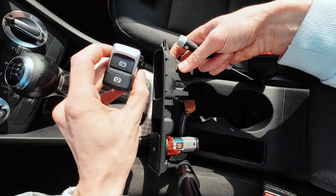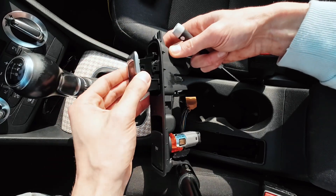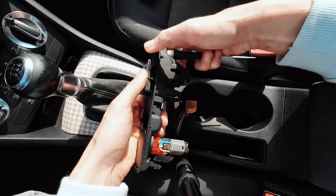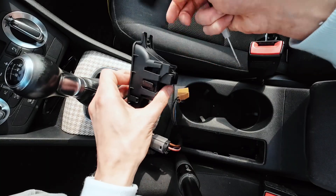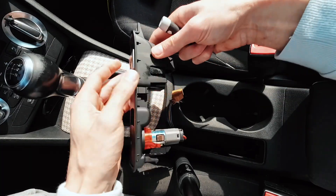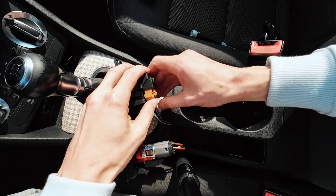Now let's install the new button with the additional auto hold feature. It should just click in place — clicked here, clicked here, clicked here, clicked here. Now let's connect the wiring.